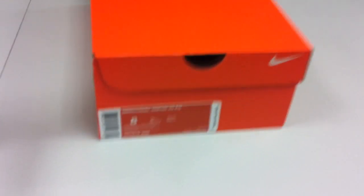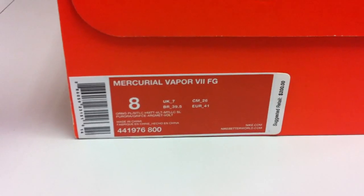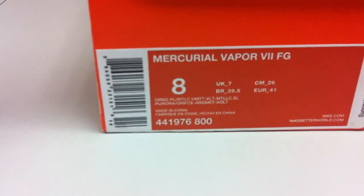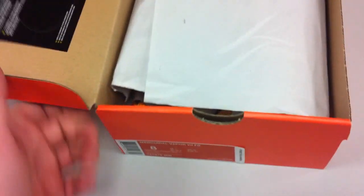Hello Loyal Gold Store USA viewers. Today I just wanted to get you guys a quick look at the new Mercurial Vapor 7 in the orange peel colorway, also including Volt and metallic silver.